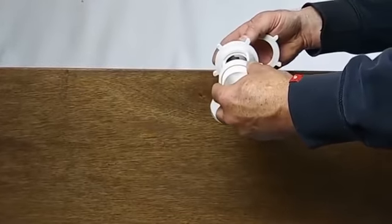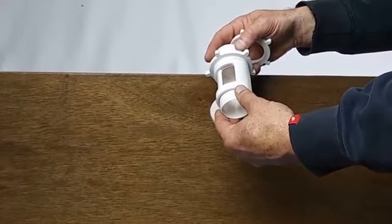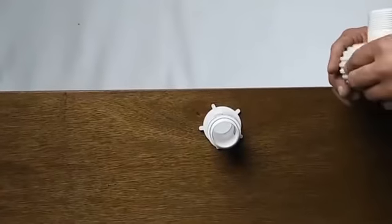We are going to preset the valve opening to the midway point so that the valve itself is half open and half closed.